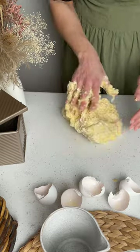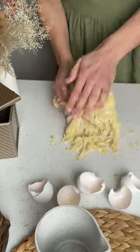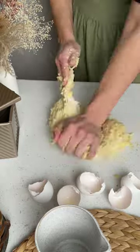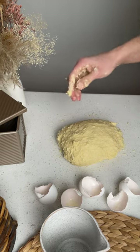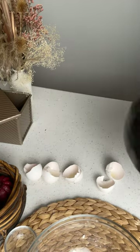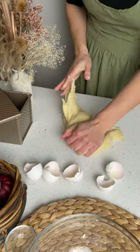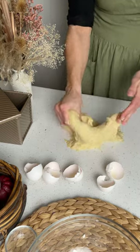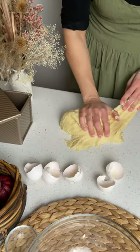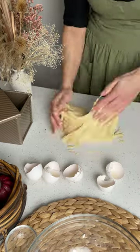You'll want the dough to be cohesive before you add your butter. Before adding the butter, let the dough rest for about 20 minutes. Butter actually inhibits gluten development, which is why you'll often see in brioche recipes that it is added after all the other ingredients are mixed together.